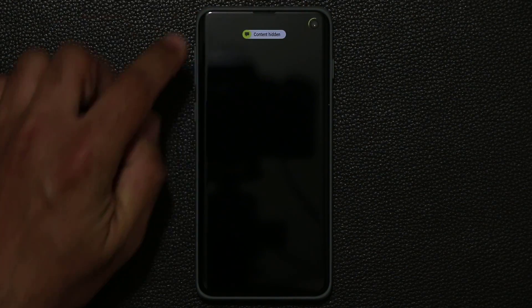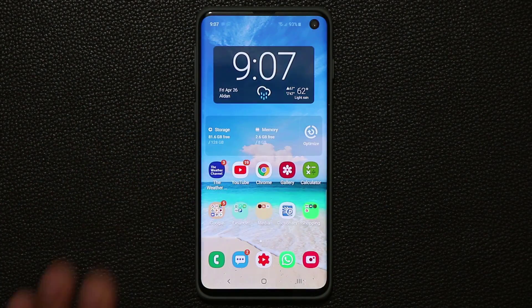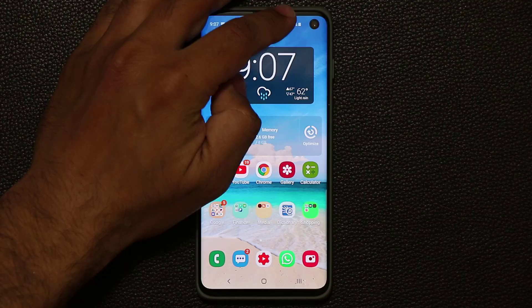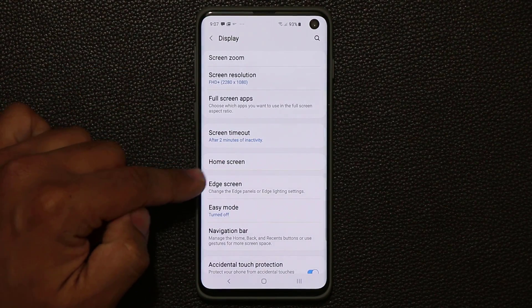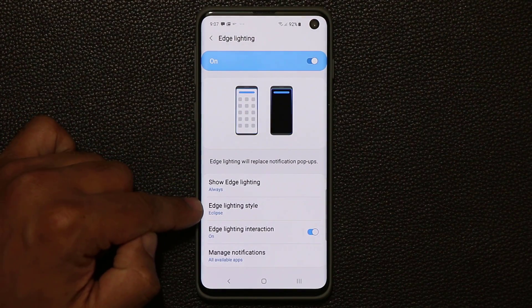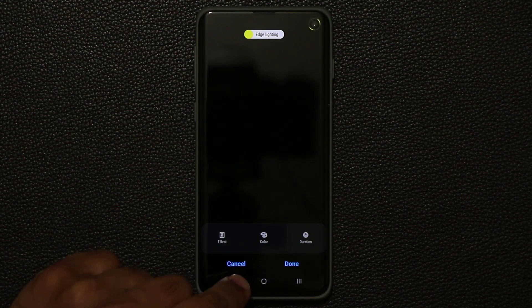The text message just came through — and as you can see, you've got the light around the hole, and you get a little pop-up. The content is hidden because of how I set it up. You can also access this setting through Settings: go into Display, scroll down to Edge Screen, tap it, then go to Edge Lighting, tap it, then go to Edge Lighting Style — and you get access to the same menu from there.